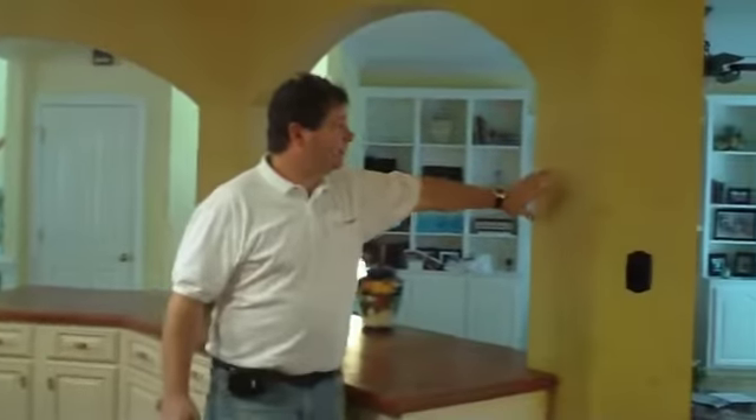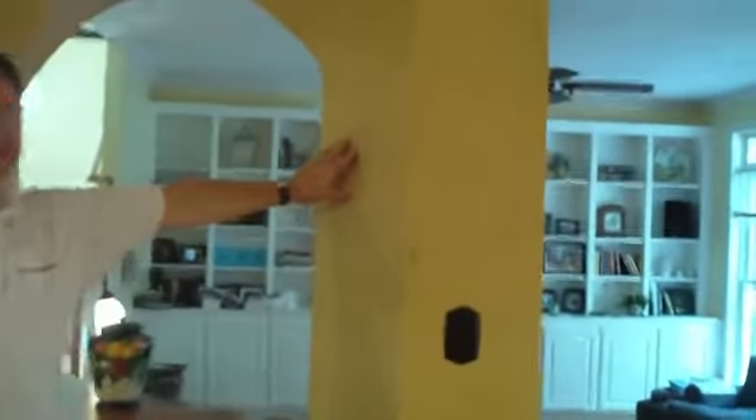Then we had a firm we worked with come in and put textured walls on it, and went ahead and treated the paint and molding — everything to match the doors that we put on the cabinetry.